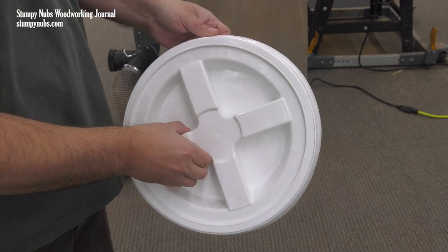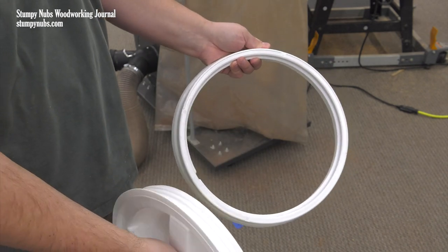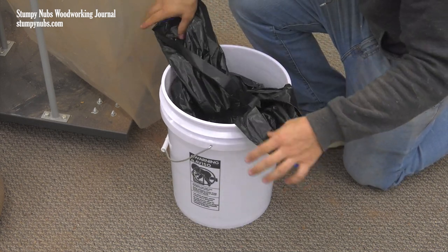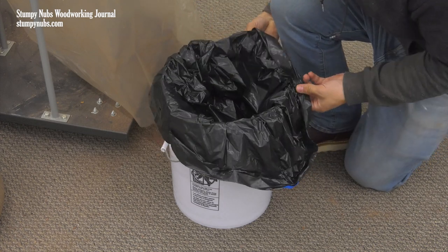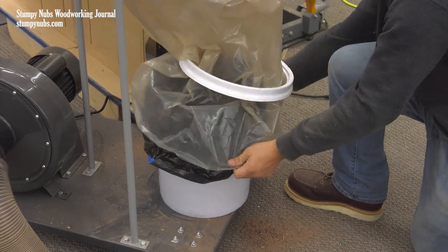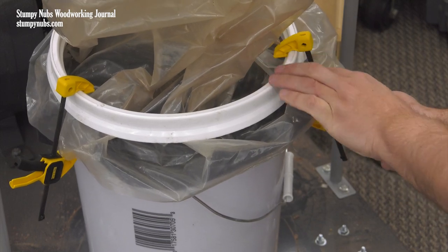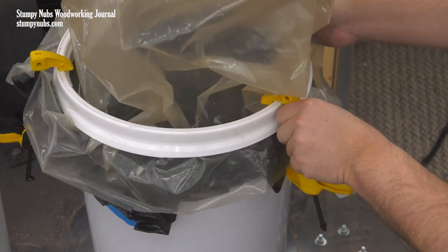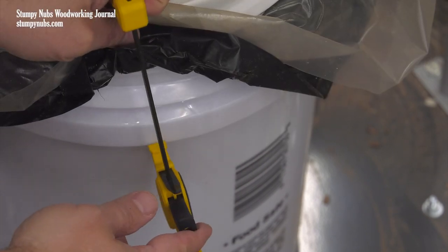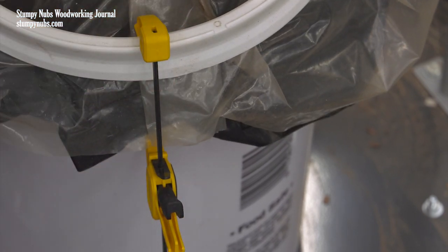Get yourself a 5-gallon pail and a Gamma Seal lid — you can find Gamma Seal lids pretty much anywhere you can buy 5-gallon pails. We don't need the screw-in part in the center, just the outer ring, because this is molded to the shape of the rim of the 5-gallon pail. Put a reasonably priced, heavy-duty 30-gallon trash bag in the 5-gallon pail, tucking most of it inside and draping a few inches over the outside. Now slip the clear bag through the center of the Gamma Seal ring and let the plastic bag drape over the 5-gallon pail, forcing the ring down over the rim and securing it with clamps. These are inexpensive 4.5-inch bar clamps — I've modified them by cutting little notches in the lower jaws. The notch will fit over the rib beneath the rim of the 5-gallon pail, while the upper jaws will pull the ring down on top of the pail for an airtight seal.